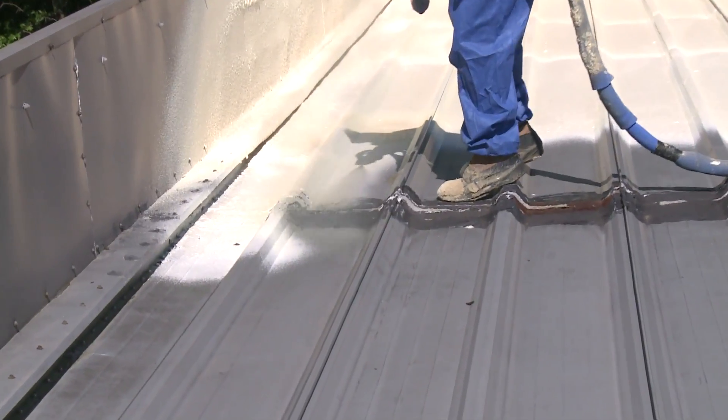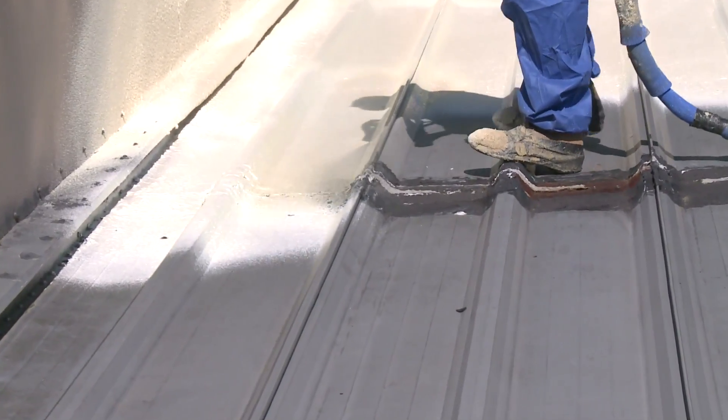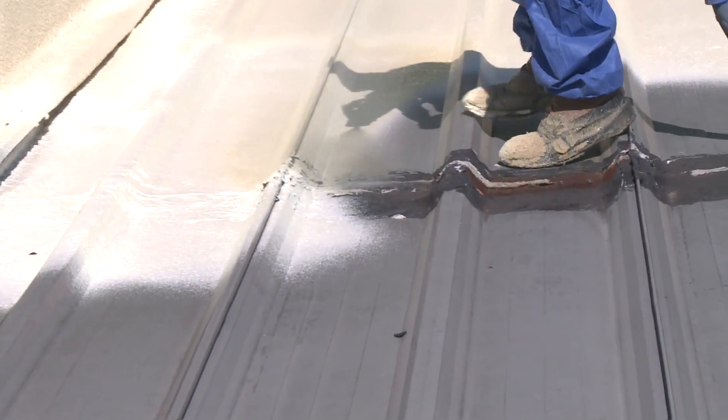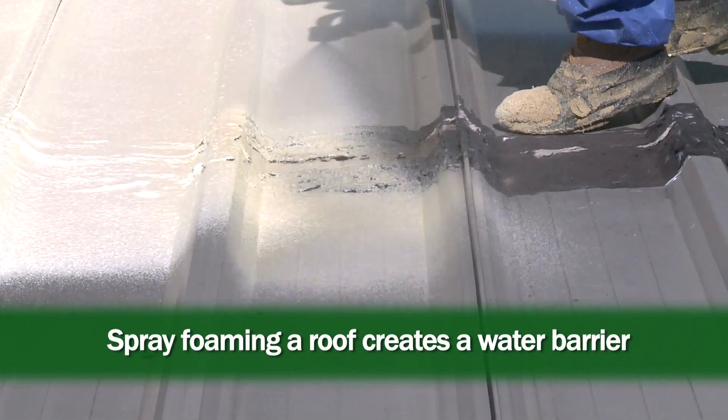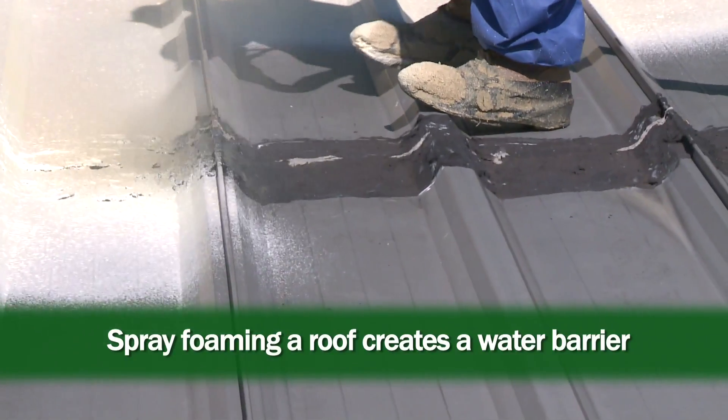By putting spray foam seamlessly on top of the roof, we are not only making a monolithic water barrier, but we're also putting the insulation on top of the roof so that there's less thermal expansion and contraction throughout the course of the day and the year, because the metal roofing is underneath the insulation.